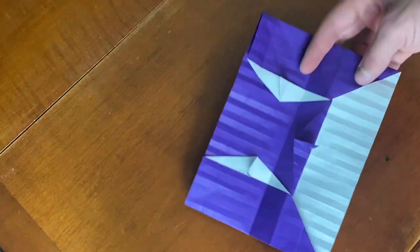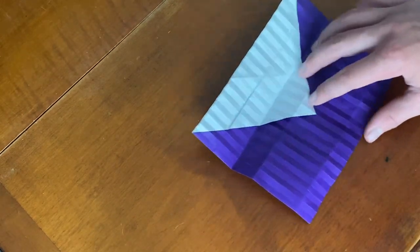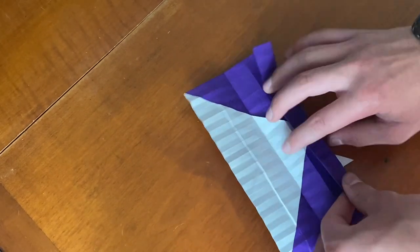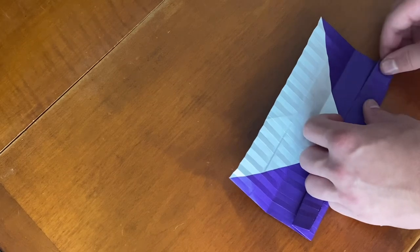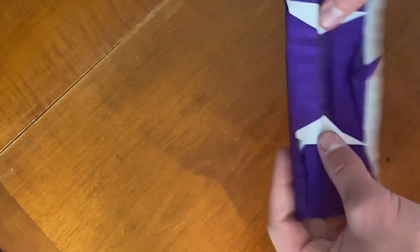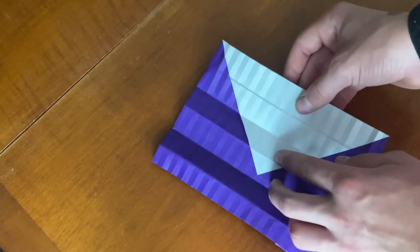Fold this to the top — that's what we have. Now for these creases on the bottom, kind of do the same thing — fold this edge to right here. We're going to fold this edge to there, so just fold that up, and that should make a crease like that. Now unfold and you'll see we have these creases — one, two, three, four. Now we just need to fold them all in half again.